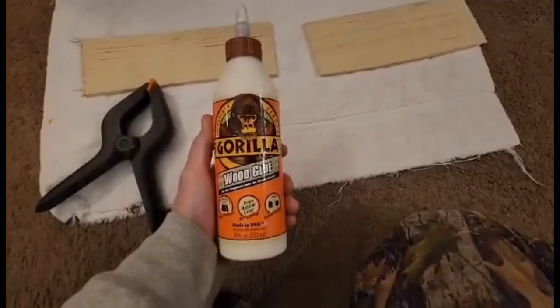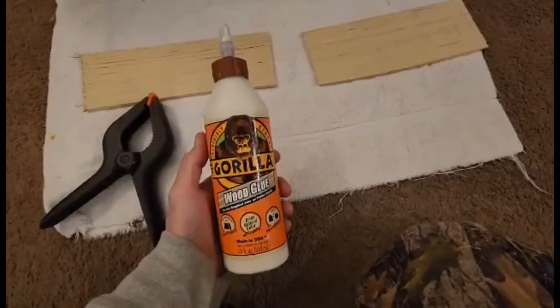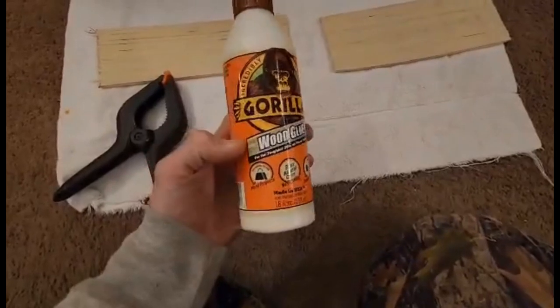If you've never used this Gorilla Glue wood glue before, you need to get some. I've been using it for probably close to 10 years already.